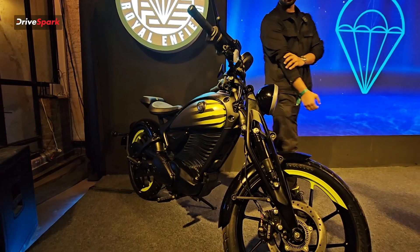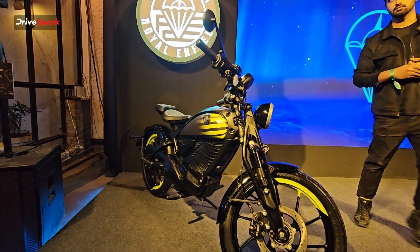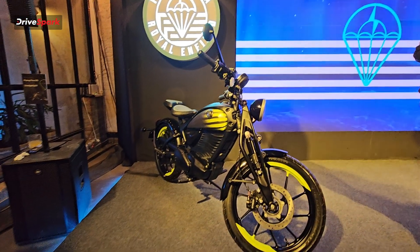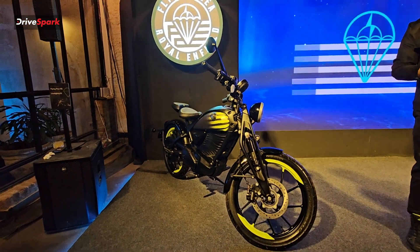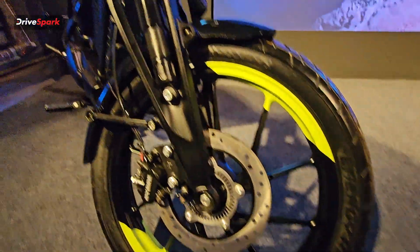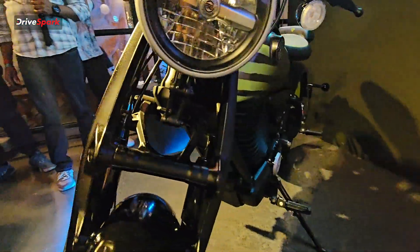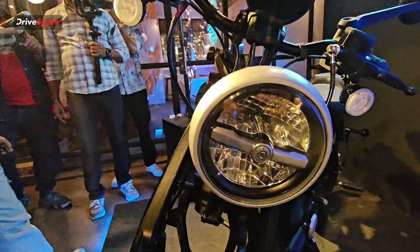At the front you get these girder forks, which were used by the original Flying Flea bikes back in the 1930s, 40s, and 50s. You get 19-inch front wheels and the same for the back — 19-inch rear wheels — and the wheels are also made up of lightweight material to save on weight.